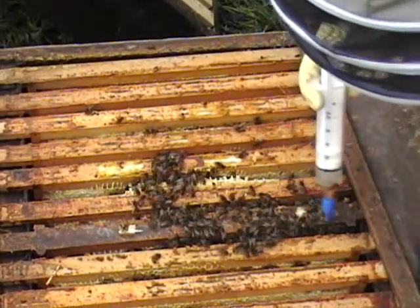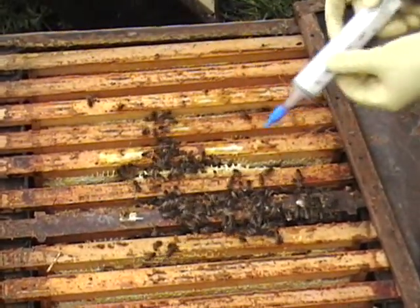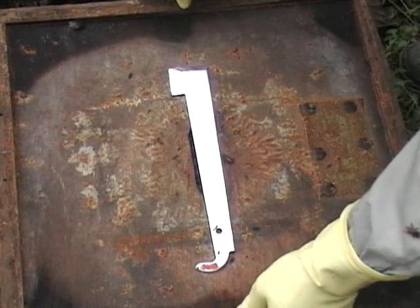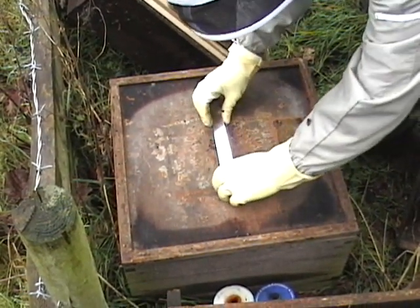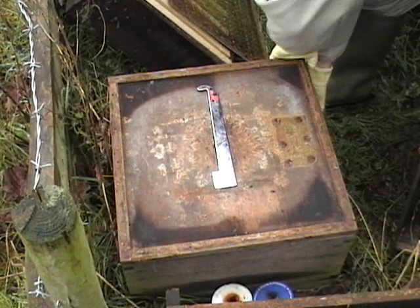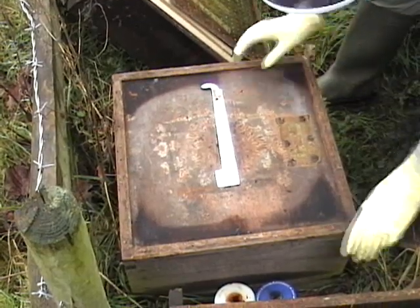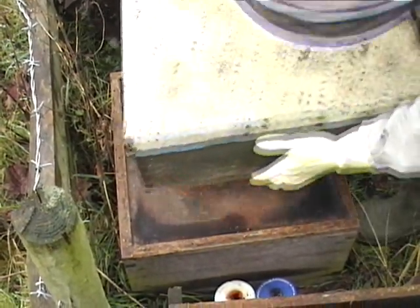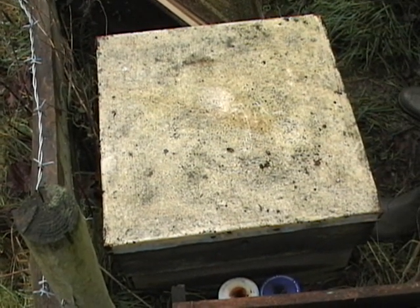You can see that I'm down to ten mil and I'm halfway through. Before I put this roof back on I'm just going to give this hive a little heft because I couldn't see an awful lot of food in there. Actually, that is okay — it's plenty heavy enough. So there we go: four seams, twenty mil, five mil per seam.